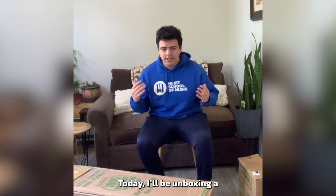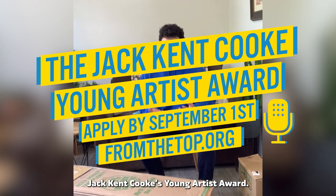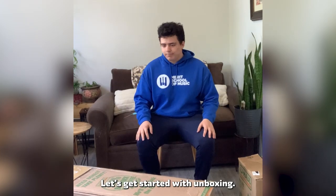Today, I'll be unboxing a Deegan 870 xylophone that I recently purchased through Jack Kent Cook's Young Artist Award. Let's get started with unboxing.